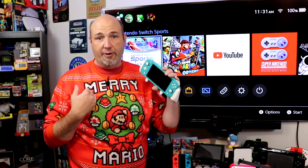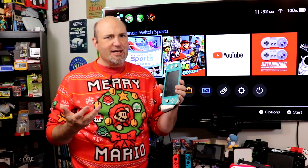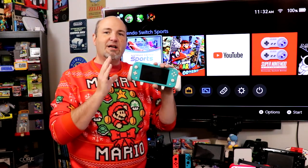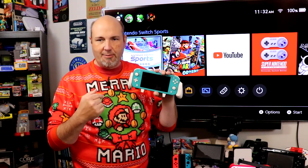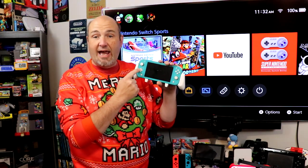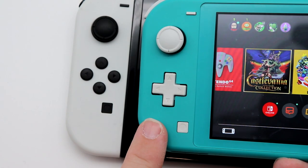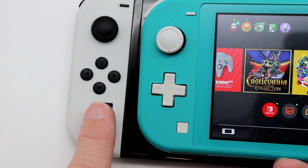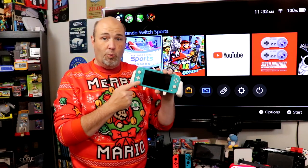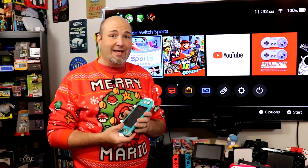I personally don't play in handheld mode a lot. My wife's Switch Lite — all she does is play in handheld mode. Great battery life, very good display. One benefit of the Switch Lite versus the other Switches is on the left-hand side here: instead of having the A, B, X, Y buttons, this actually has a traditional D-pad. So if you're playing old-school Super Mario Bros. games or other platformer-type 2D games — things we would have played on the Nintendo, Super Nintendo, or Sega Genesis — this is actually a better way to play. I personally think this is a very comfortable system to hold and play, more comfortable in handheld than the Switch.